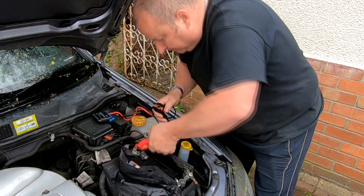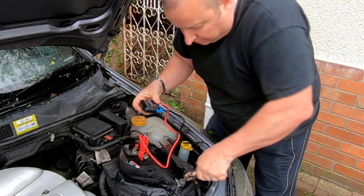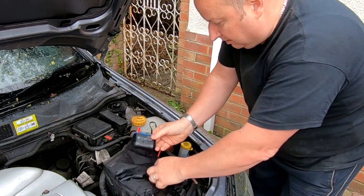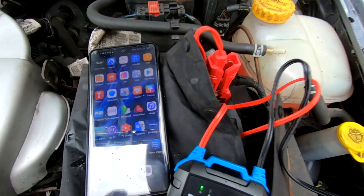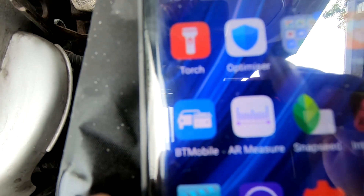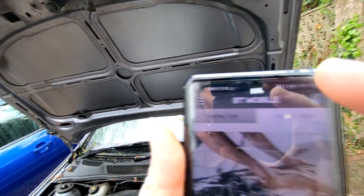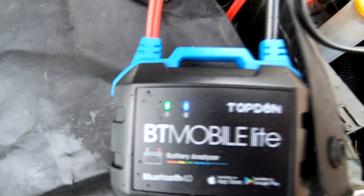You need to have that information, which should be clearly identified on the battery, before you can perform any test. So I'm just going to connect this up — positive goes to positive and negative goes to negative — and straight away the power light has come on.